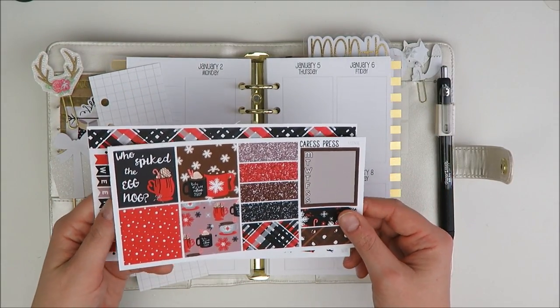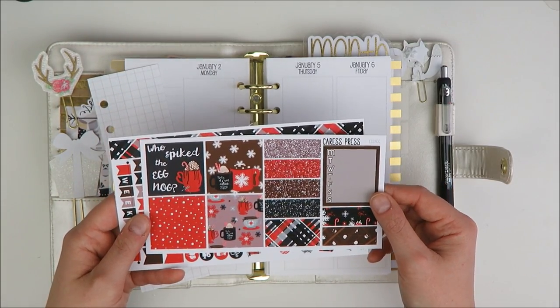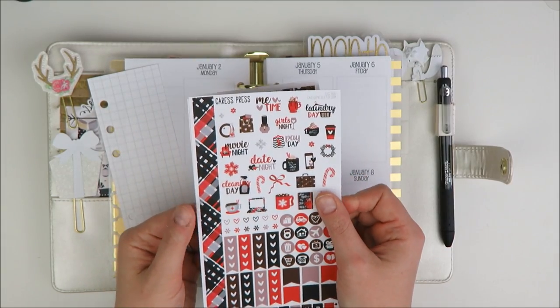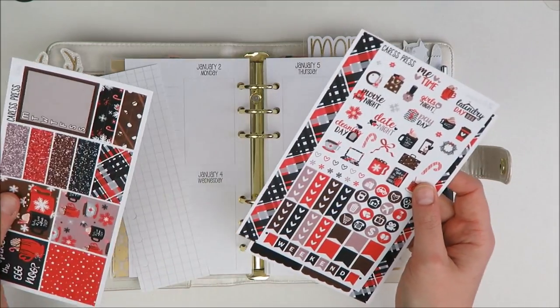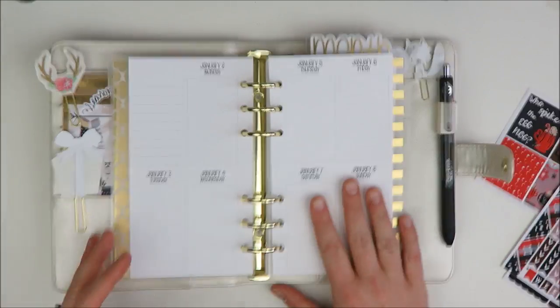Today I'm going to be planning the first week of 2017 in my So Much Crafting personal inserts. The kit I'm going to be using is this really cute little eggnog kit from Cress Press. This is her personal kit format and I really like this format. I've done a few of her personal kit spreads on my channel before, so check those out if you missed them.